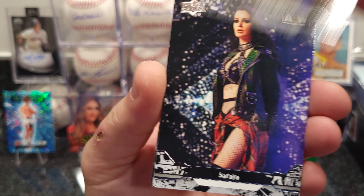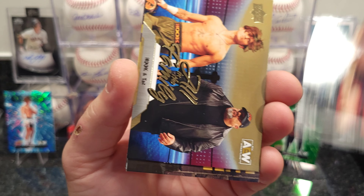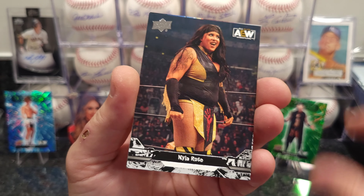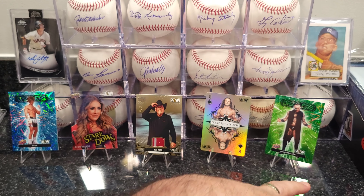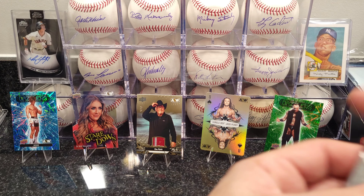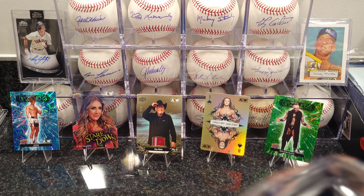Speaking of watching TV, I got some Whatnot stuff I did last week — I gotta make a video for that. What a night I had on Whatnot. I'll be doing that video probably in the next couple days as soon as I get the package in. Interesting night for me.